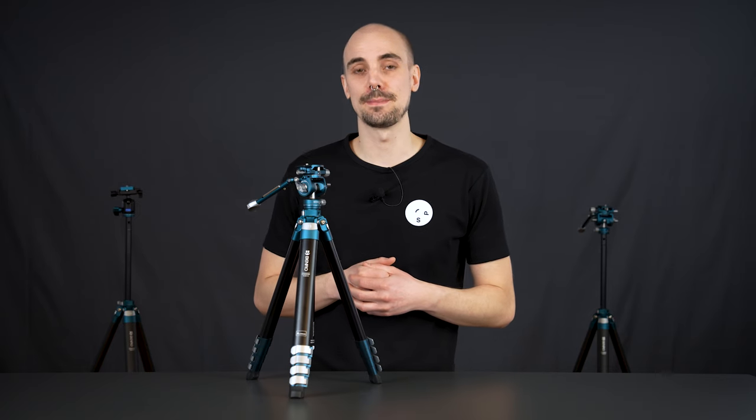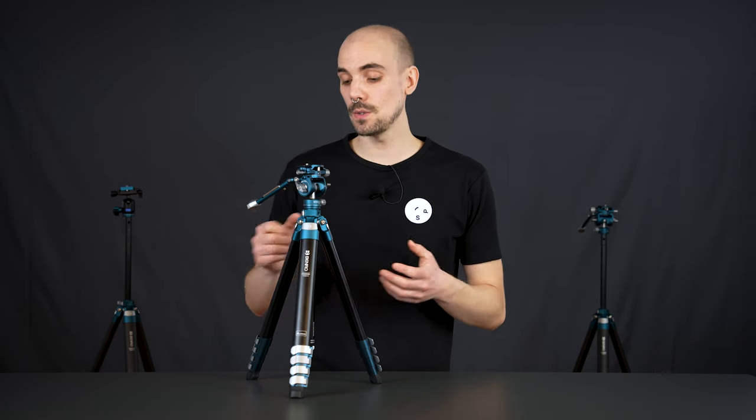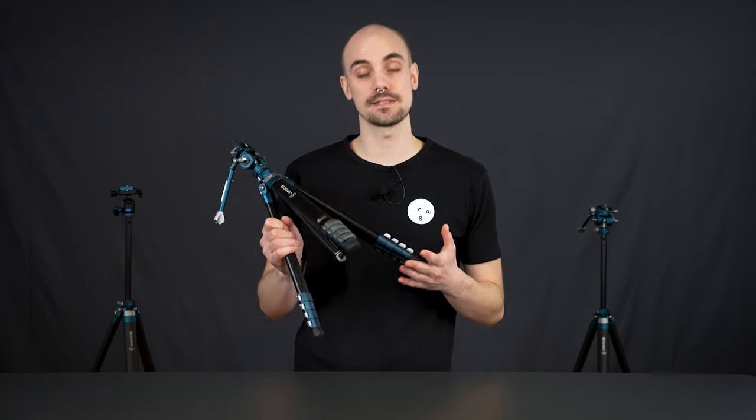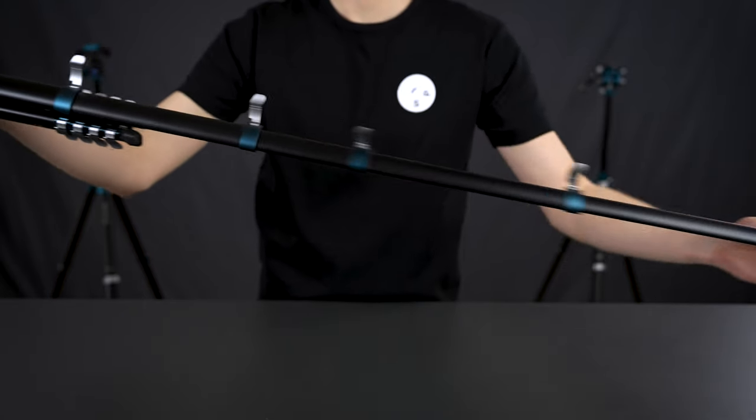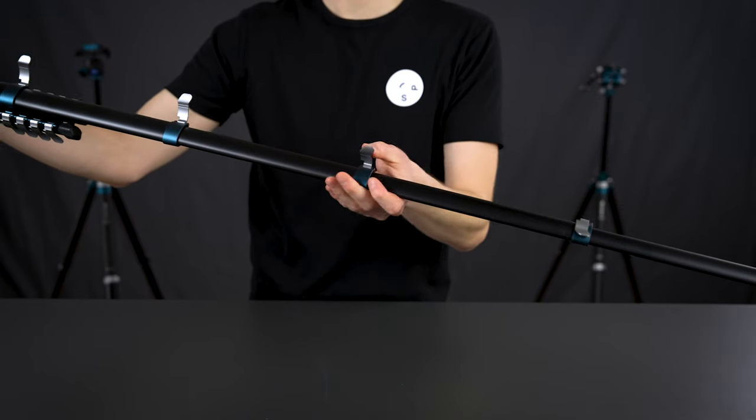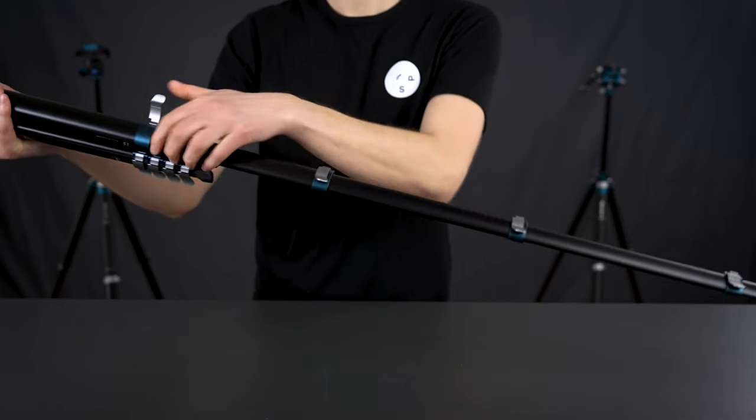The Benro Cyanbird is a compact and lightweight aluminum tripod with great stability. It only weighs 1200 grams and has a load capacity up to four and a half kilograms. Fully extended, the height of the Cyanbird is 156.5 centimeters and can get as low as 17 centimeters in split mode.